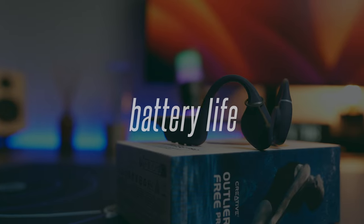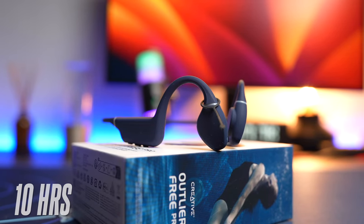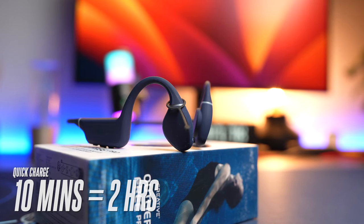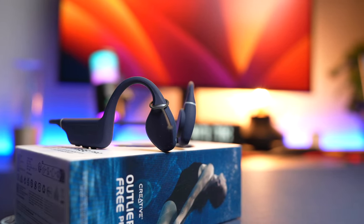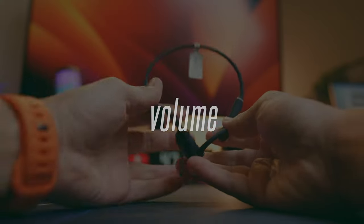The Outlier Free Pro comes with great battery life. With a full charge you get 10 hours of playback time. You also get quick charging — 10 minutes of charge will get you 2 hours of playback time. Charging the headphones from empty takes about 2 hours.